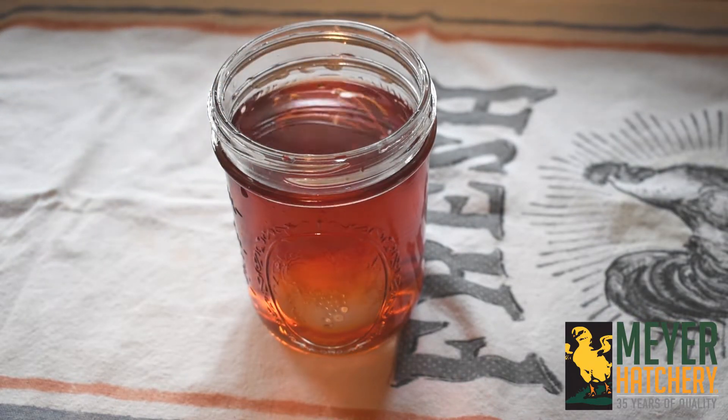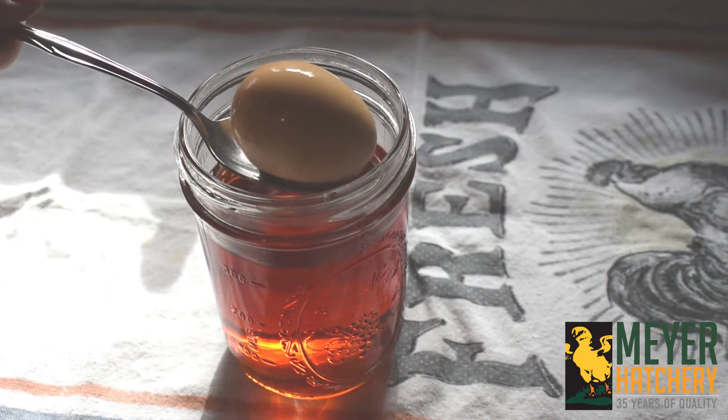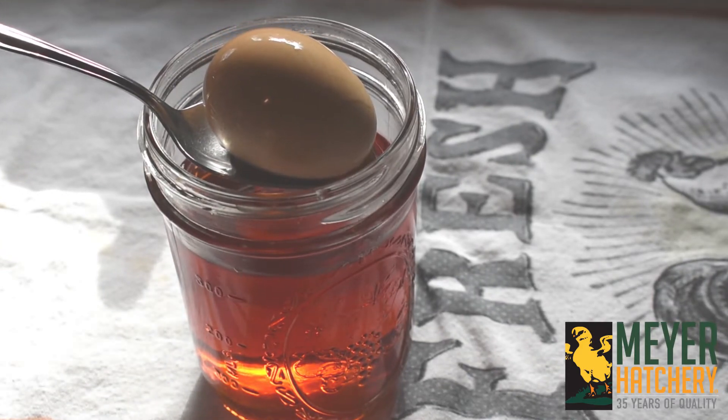Lastly, take your hard-boiled egg out of the egg dye and allow it to dry. This is a great method to use items from around the house.